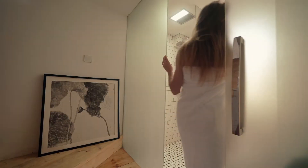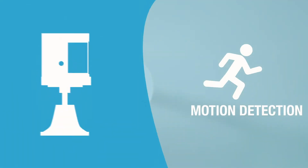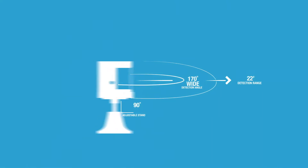One of these devices is the Aqara motion sensor that detects movement. It allows you to set up Smart Home automation rules that automatically get triggered when you walk into a room.